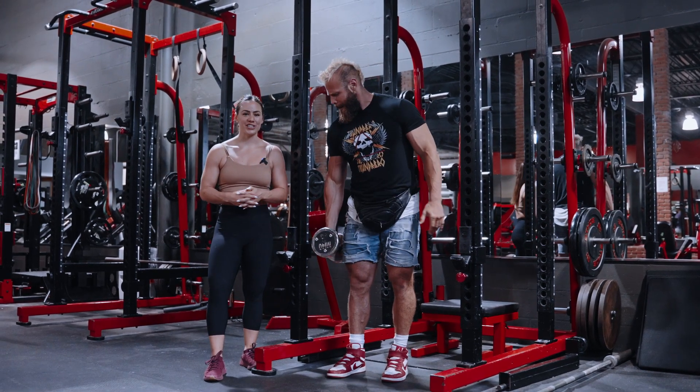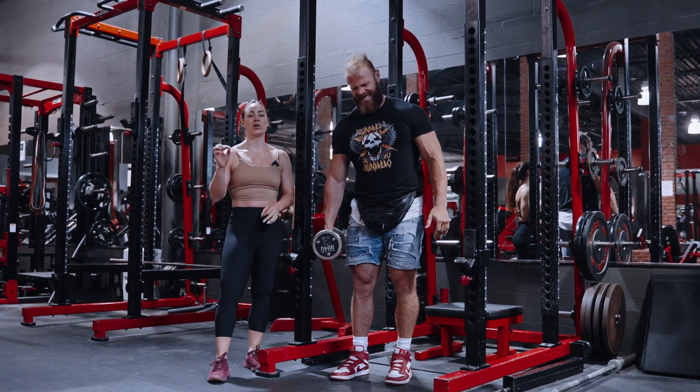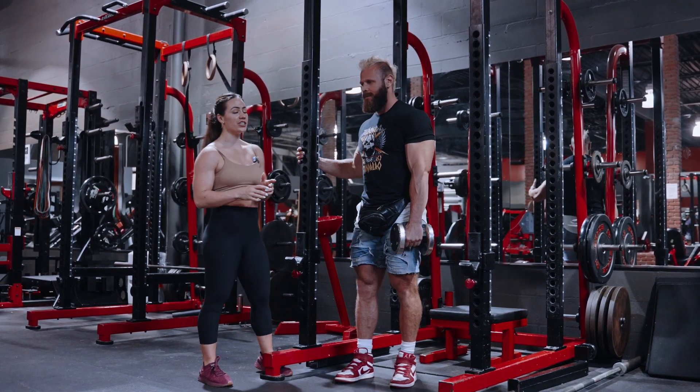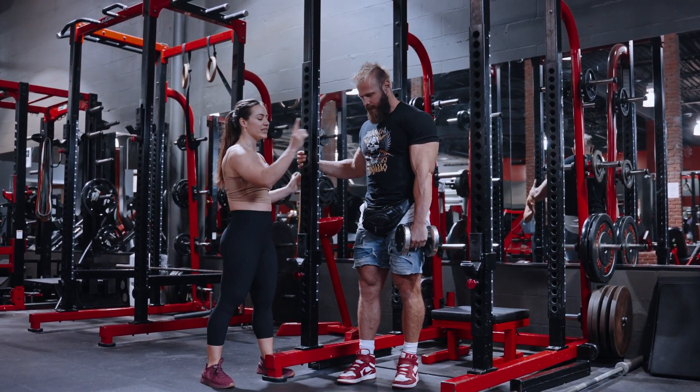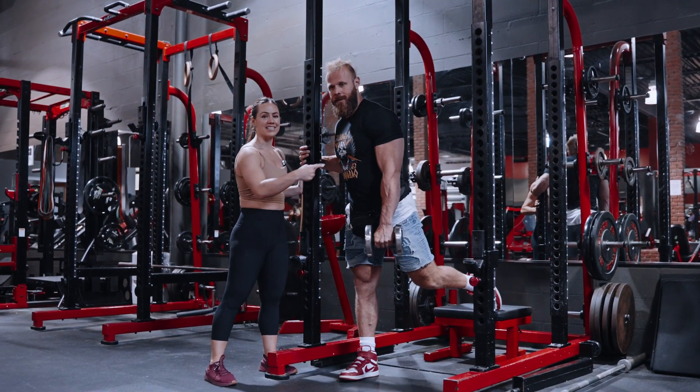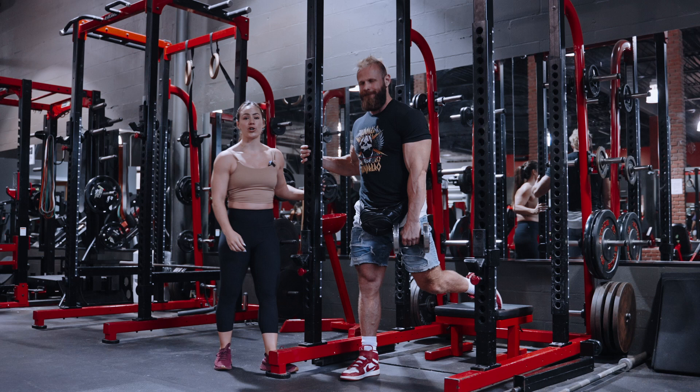All right, we're doing some concentration work with some Bulgarian split squat holding a pose. What you want to do is make sure that you're holding the dumbbell on the arm that is opposite to the leg that is doing the work.